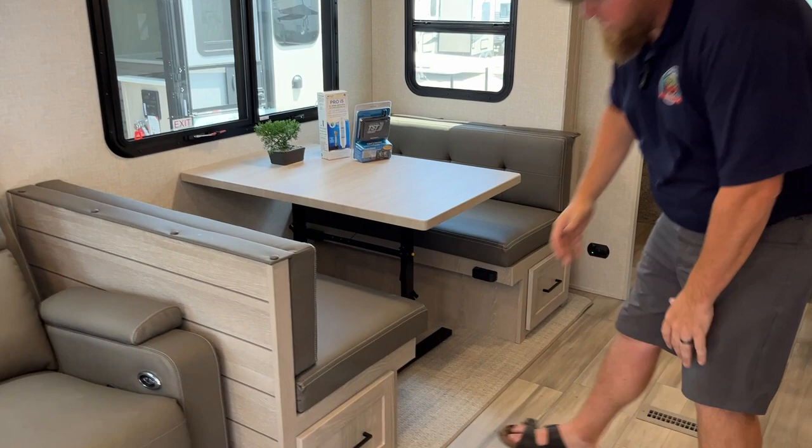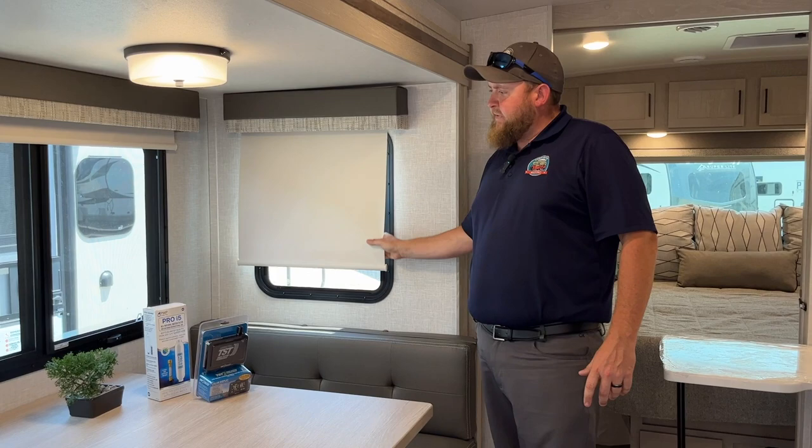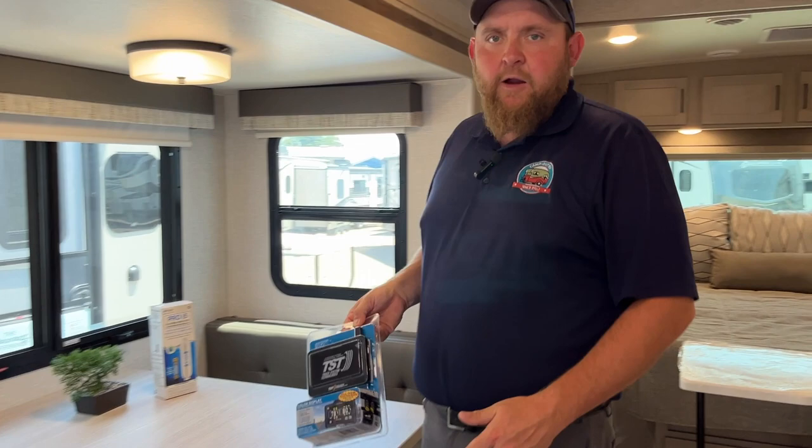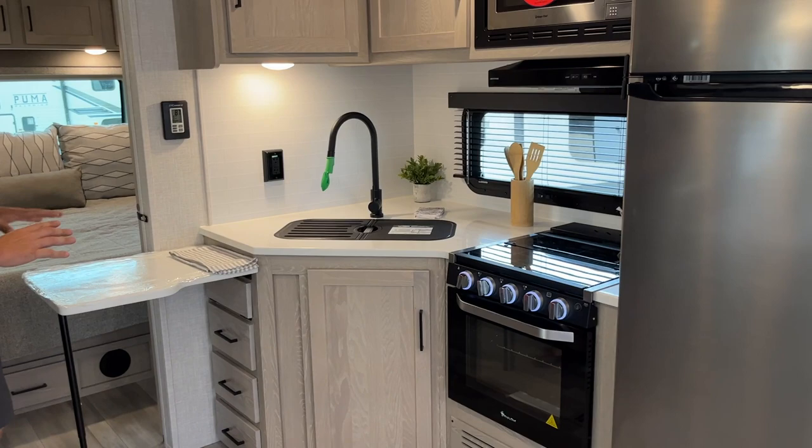The dinette drops down into an extra bed and has drawers for storage down below, plus a nice big window beside it. All the windows have roll-down shades with a slow-rise mechanism — just let them go and they ride right back up. The tire pressure monitoring system I mentioned outside comes with a screen that goes in your vehicle and tells you the temperature and pressure of the tires as you're traveling.